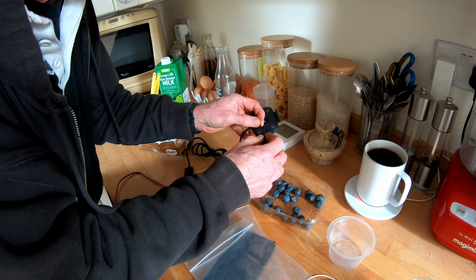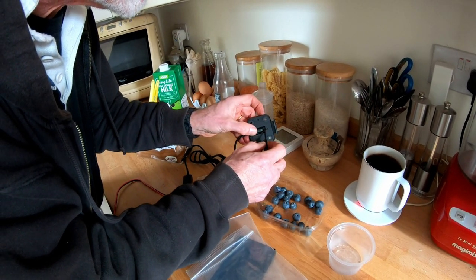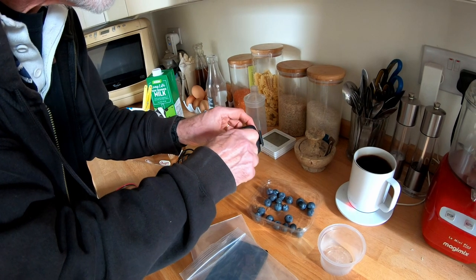Now John is rigging up the Garmin-specific mounts — your mounts may differ. He's doing it in the dark as well. Incredible skills.